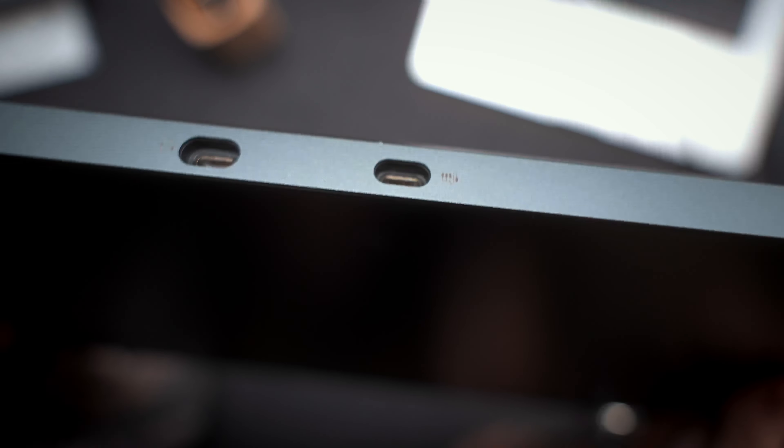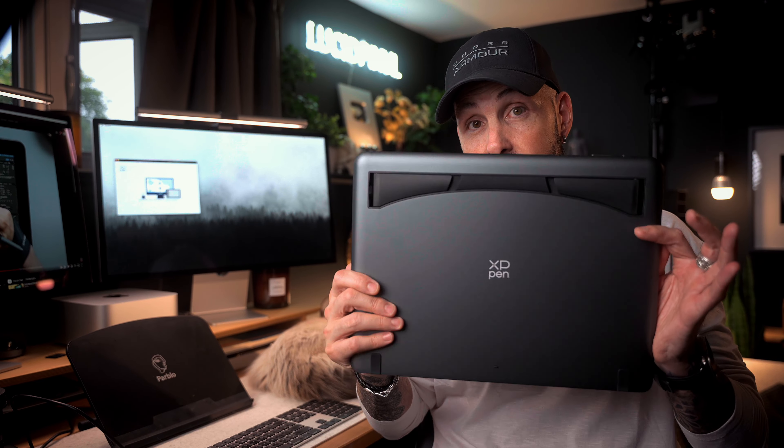The actual screen real estate for drawing, just like an iPad, is perfectly good, and the resolution is perfectly good. The color calibration, brightness, and contrast of the screen hold their own very nicely, even compared to my Apple Studio displays. Of course it's not going to be as bright, as sharp, or have as much contrast or dynamic range as an Apple Studio display — but we're talking hundreds, not thousands. And I can draw on this thing.